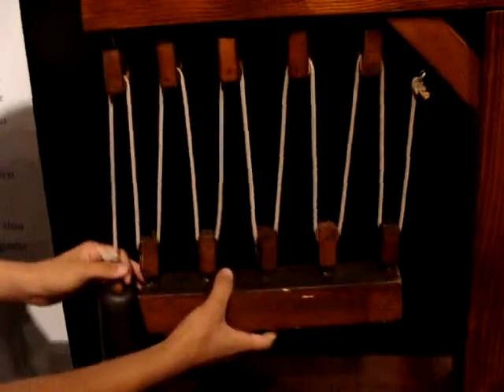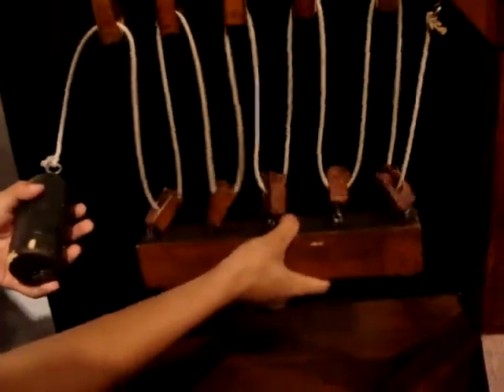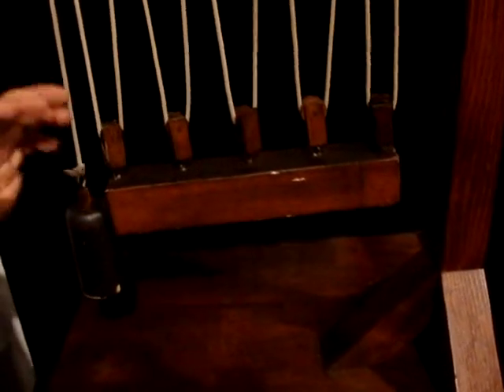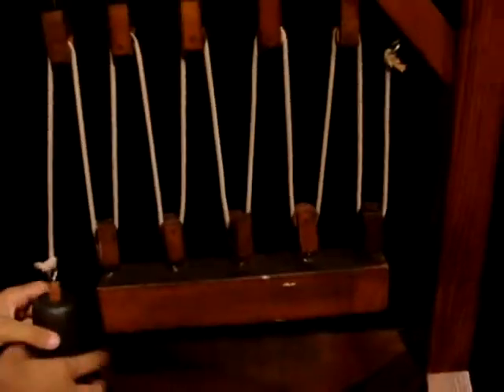It's a really simple observational theory that this brick or block of wood weighs five times more than this little weight. The theory is that each pulley will add a single time of weight, so it's like five times this weight. It just helps evenly distribute the weight, so something light can offset the balance using the pulleys.